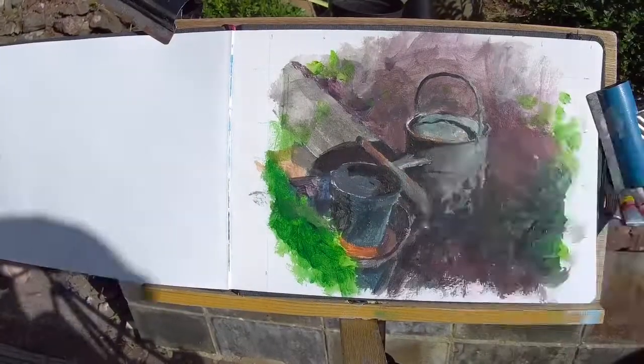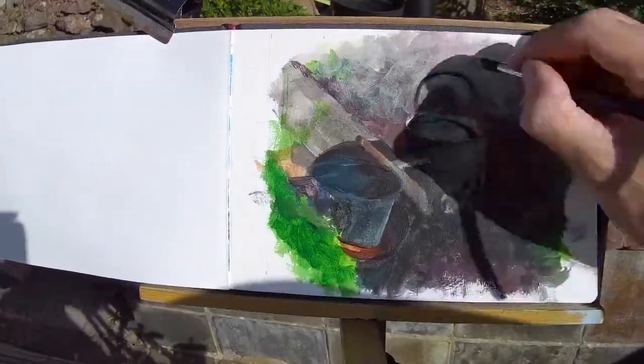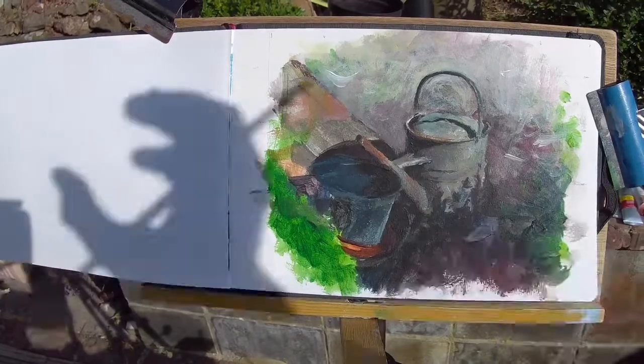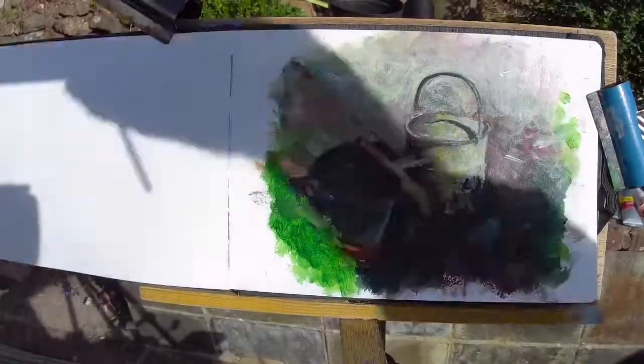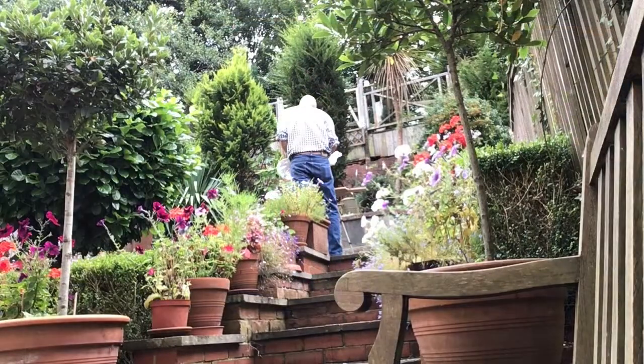Sometimes when you feel like painting and yet you don't want to drive out to find a subject, it's good to discover something mundane or everyday like a watering can. A still life subject out of doors can bring you as much pleasure and satisfaction as painting an actual scene in the landscape. It's nice to experiment with all kinds of subject matter — and what's better than things on your own doorstep, objects you're familiar with?